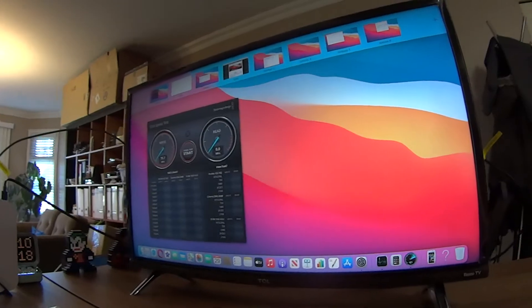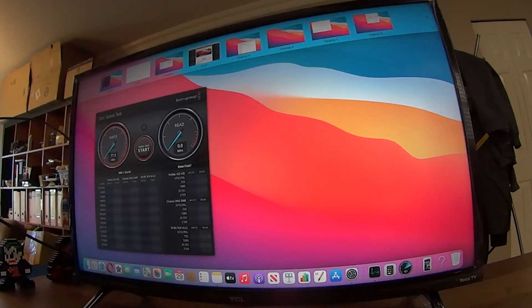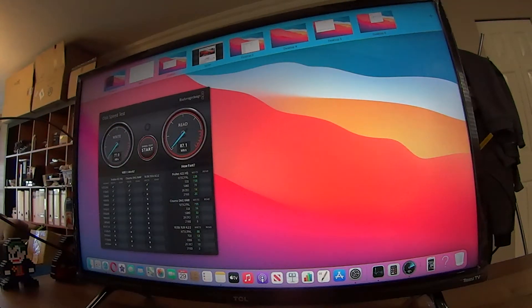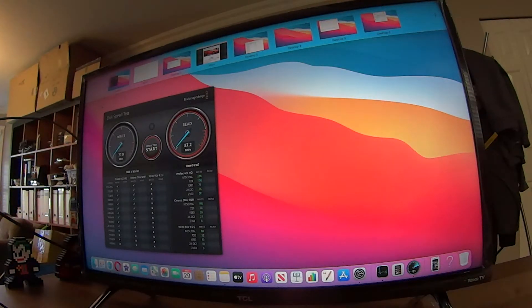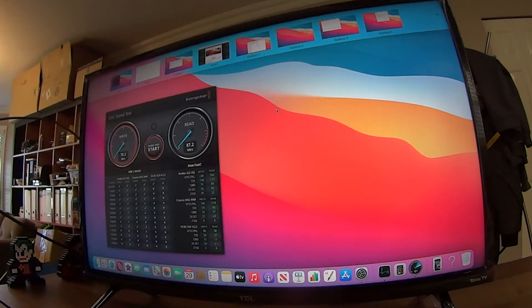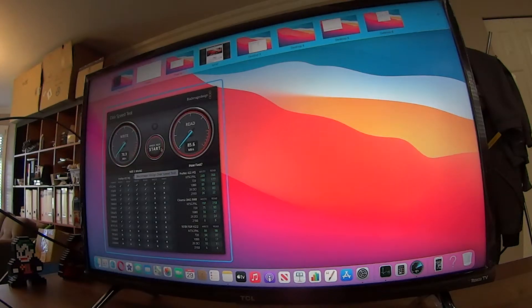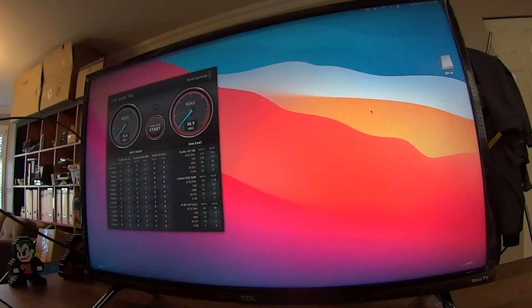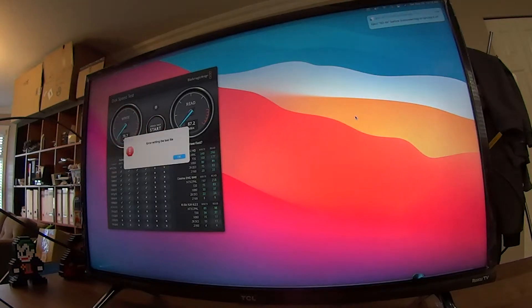Let me adjust the camera so it's better to see. It's at 77, 87 — it keeps repeating itself doing several runs, basically stressing the drive to see what will happen. I'm going to stop here. This one's read and write is about 80 MB per second, which is kind of nice for a small drive.